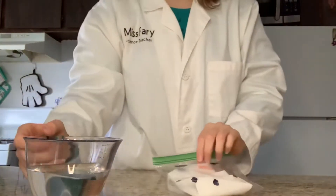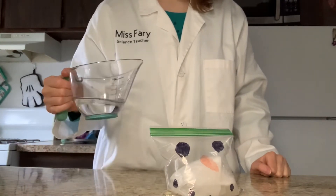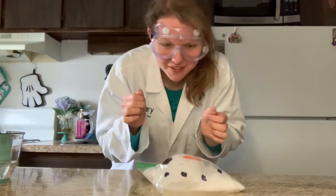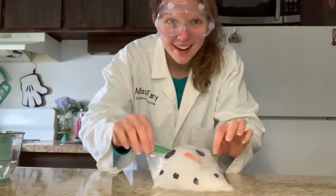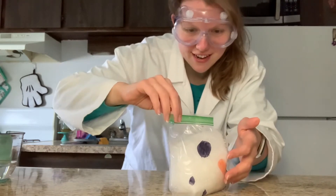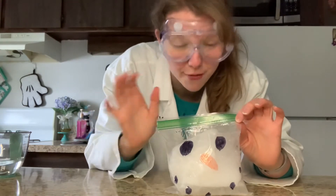Here we go! I didn't pour all of it in there — I chickened out, guys. Oh, there it goes, look at it! It's still going. That's fun. It ripped over here — that's really cool! I'm sorry I chickened out; I didn't pour all of the vinegar in. I wanted to close it before it popped. So that was the way with the baking soda first.